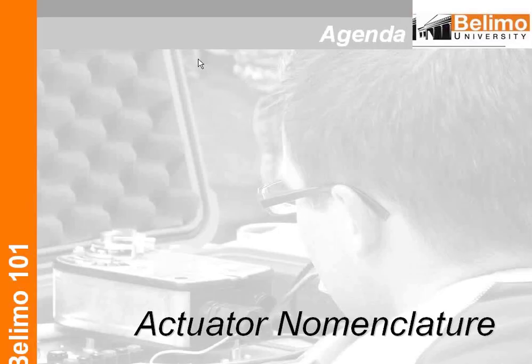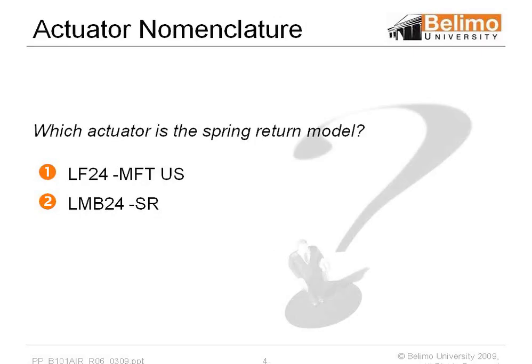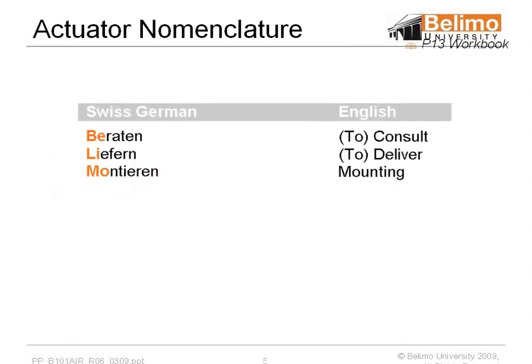We're going to go quickly over nomenclature for Belimo and some part numbers. There are a lot of people who may think the second item is a spring return motor, being it's SR, but in reality it's the LF24MFT. Belimo is a Swiss company; the Americas division is located in Danbury, Connecticut. The names start from the German: beraten, liefern, and montieren, meaning to consult, deliver, and mount. What I'm trying to emphasize is that a lot of Swiss German is in our nomenclature.